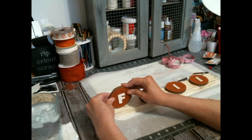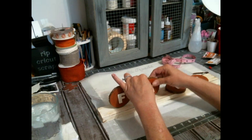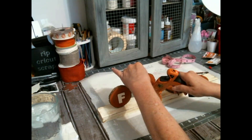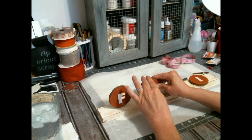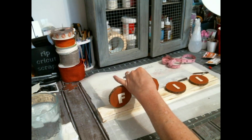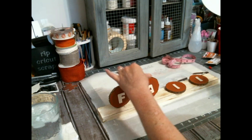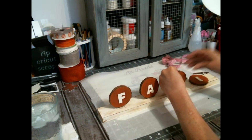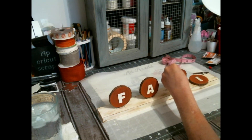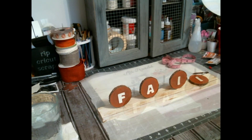Hot glue is not going to hold this — I need something to reinforce it on the back. But I didn't have to, because I put a bunch of hot glue — I mean a bunch. So then when I go to try to reinforce it on the back, the hot glue is already hardened up. So I just hot glue it up. And then when I put down the Spanish moss, I hot glue it up some more, so they're there — they're not going anywhere.